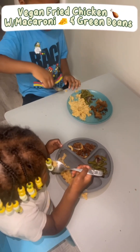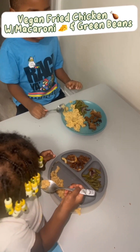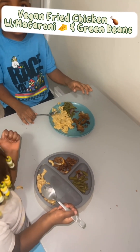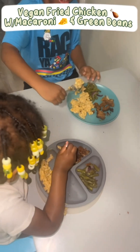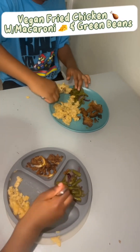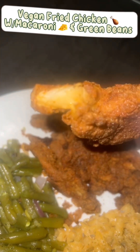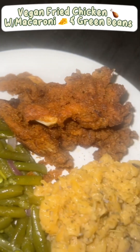Y'all like y'all food? What y'all eating? What's the mushroom? You like it? Yeah, I like it. Okay. That's how the inside looks. You can't tell me it don't look like chicken.